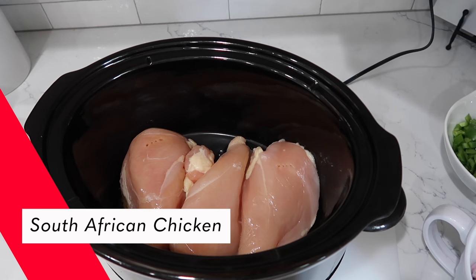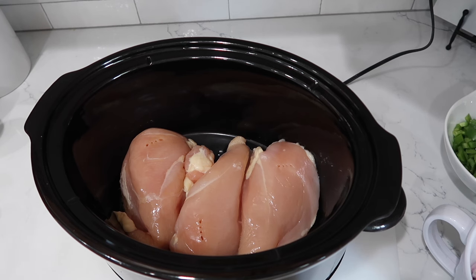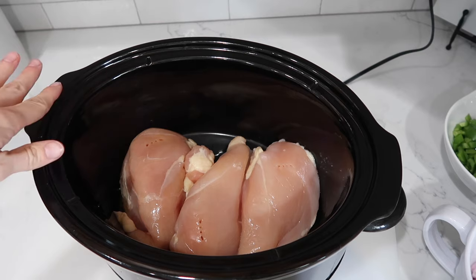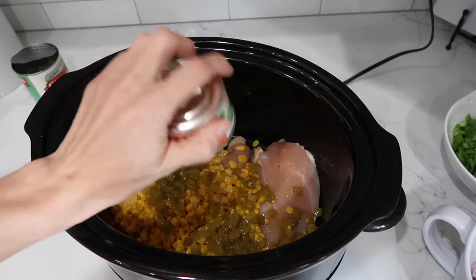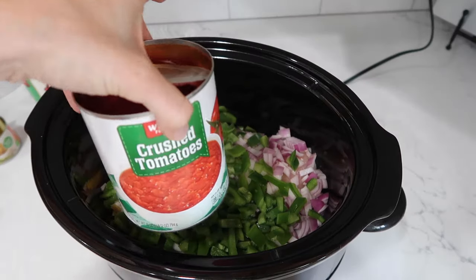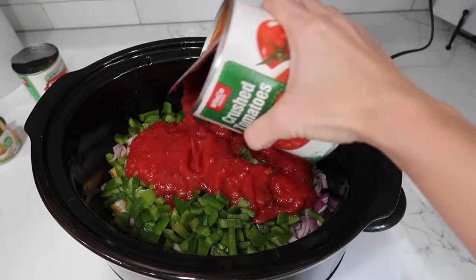This crock pot dish is called crock pot South African chicken, and I don't think it's native to South Africa at all. Help me come up with a new title in the comments below. I have about two and a half pounds of chicken, one can of drained corn, one four-ounce can of diced green chilies, one diced onion, three cloves of garlic, one to two diced green bell peppers, and 14 ounces of crushed tomatoes — I only had a 28-ounce can, so I'm using half.